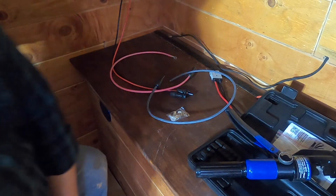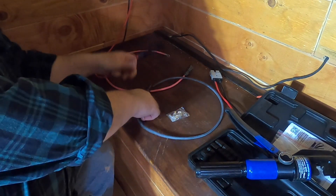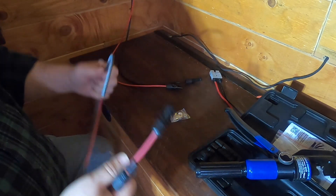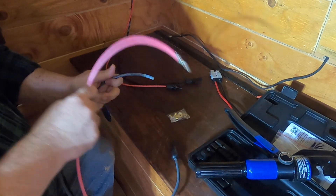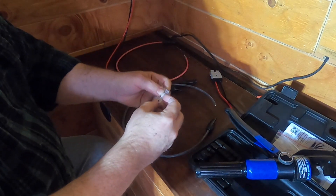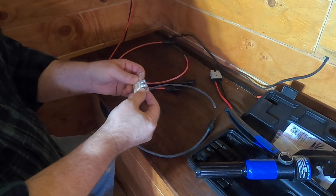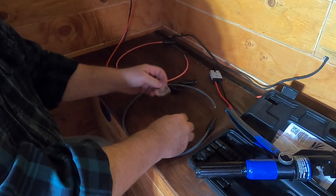This is my solar coming in, so I've got to create some cables that I can use to connect from here to the charge controller. I've got my positive cable done, and I've got these connectors that come with the HQST charge controller, so let me grab the right one here.